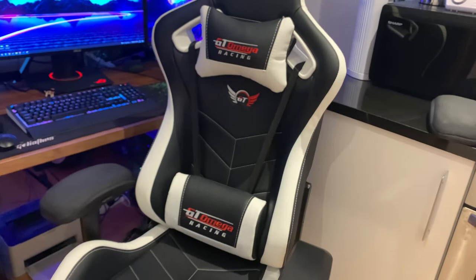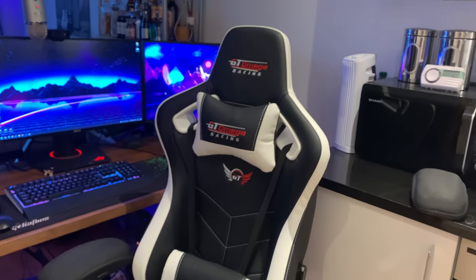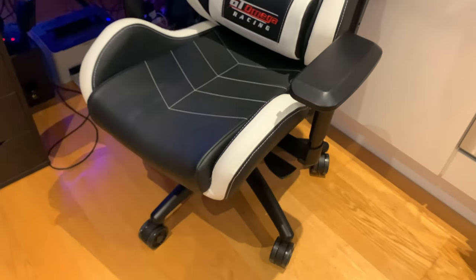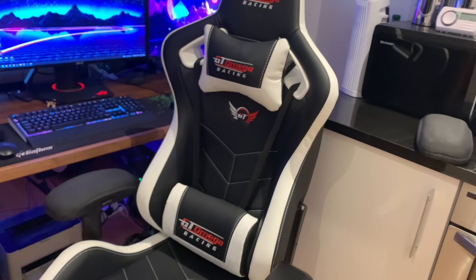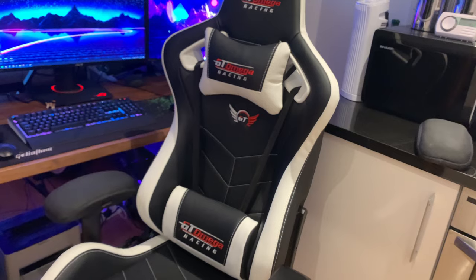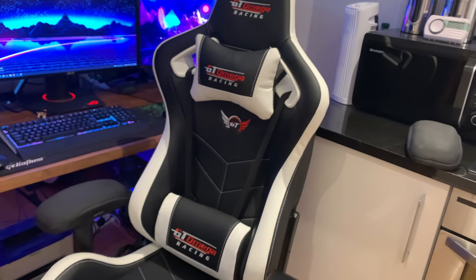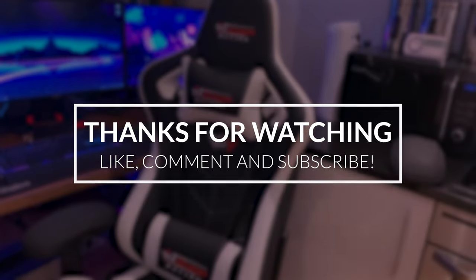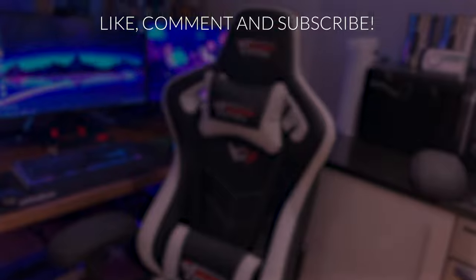It just looks so sleek and smart — it looks amazing. If you've got any questions, pop them in the comments below. I've tried to keep this fairly short. Hope you enjoyed the video — please like and subscribe, and I'll see you in the next one. Hope this helped!